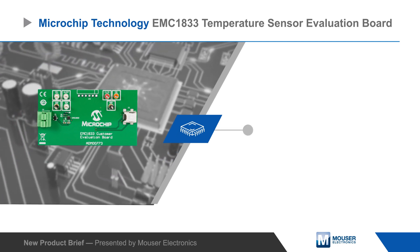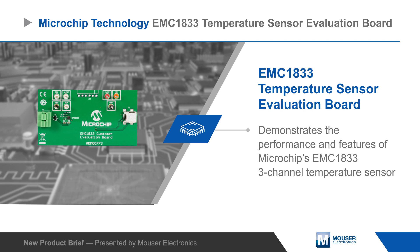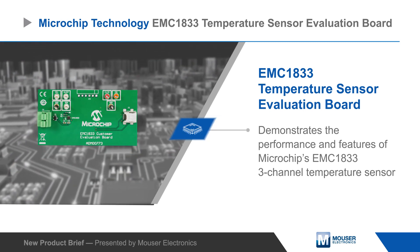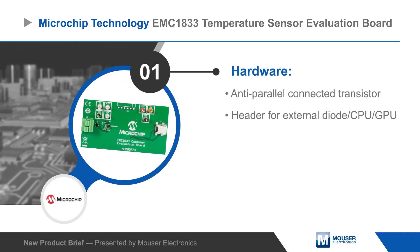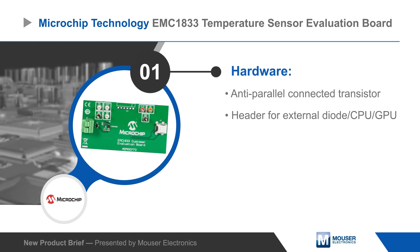Microchip Technology's EMC1833 Temperature Sensor Evaluation Board demonstrates the performance and features of Microchip's EMC1833 three-channel temperature sensor. The board includes an anti-parallel connected transistor, a header for connecting to an external diode, CPU, or GPU, and multiple test points.